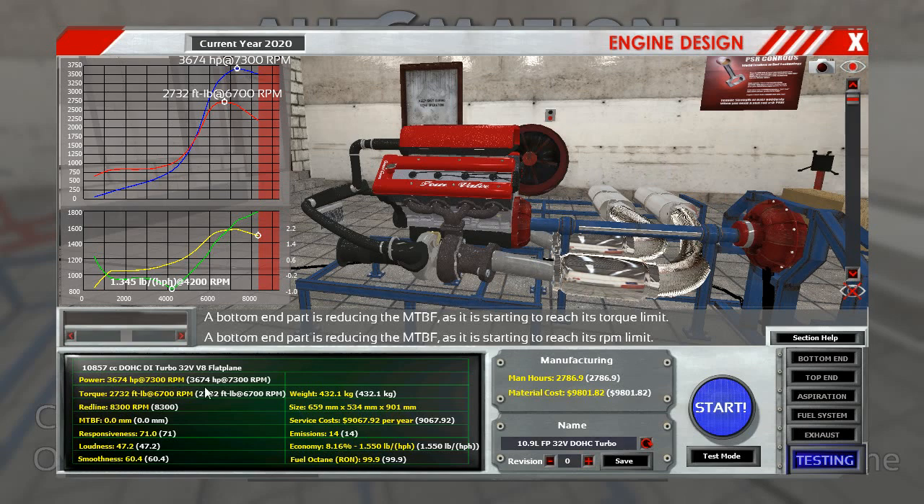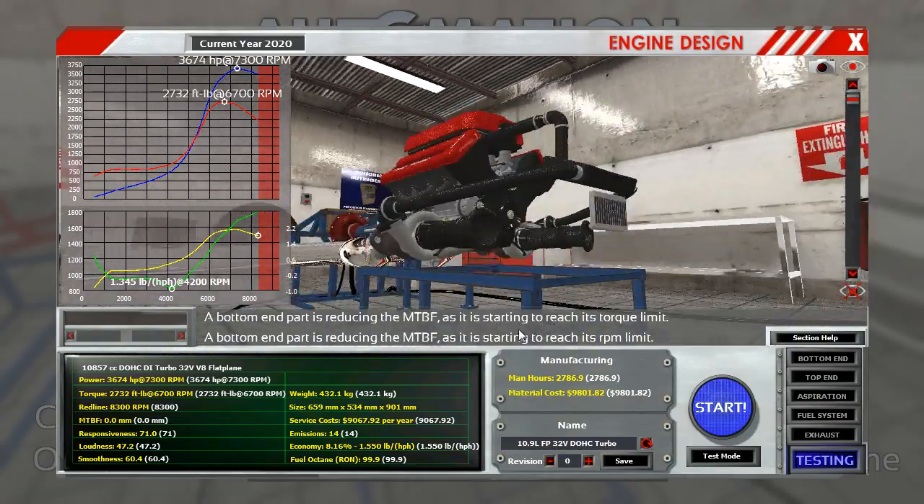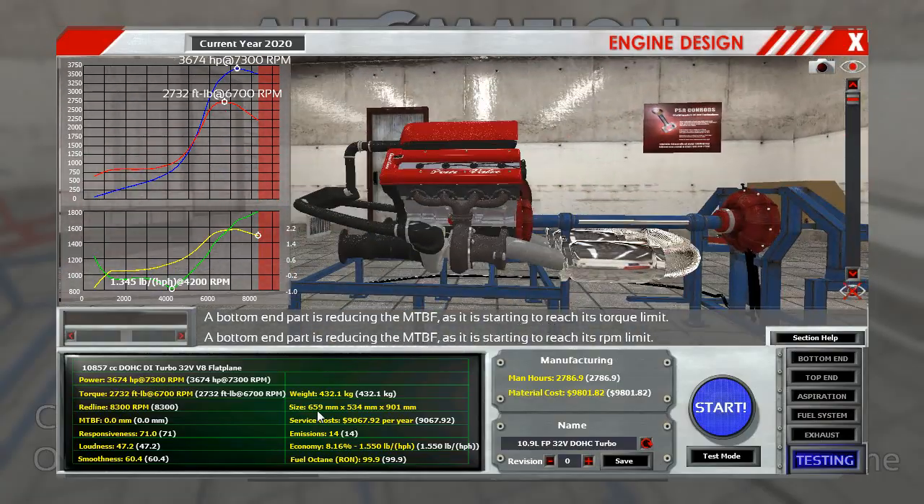This whole system here — smoothness is 60.4, so it's a pretty smooth engine for what it is. Big kicker here: it's 432 kilograms. It is a heavy thing.